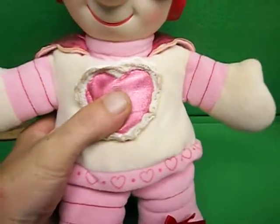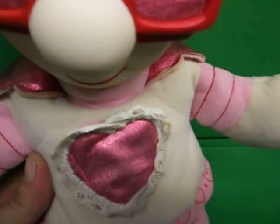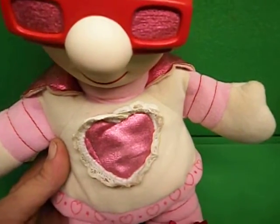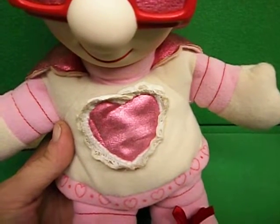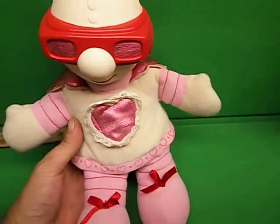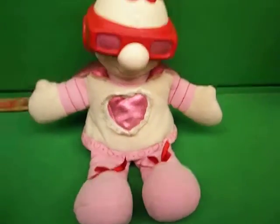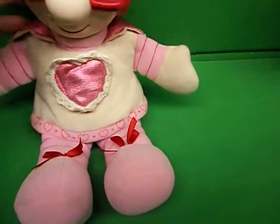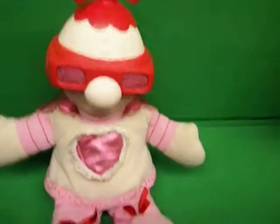So here we go. And that's it — it plays that one song. Her little beanie spins on the top, her head moves. She's about 11 inches tall from the top of the beanie to her feet. And there you have it.